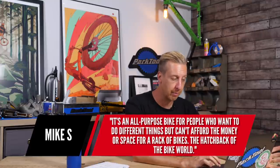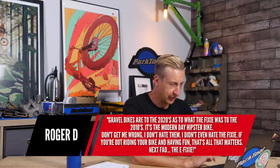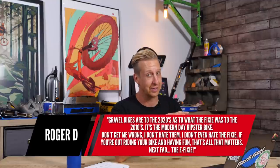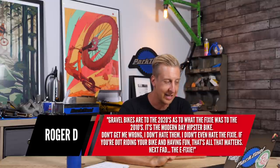Let's pick up some comments from last week's show. I was talking about gravel bikes and asking what people think of them. Mike S said it's an all-purpose bike for people who want to do different things but can't afford the money or space for a rack of bikes — the hatchback of the bike world. Roger D said gravel bikes are to the 2020s what the Fixie was to the 2010s — a modern-day hipster bike. Don't get me wrong, I don't hate them — if you're out riding your bike and having fun, that's all that matters. Next fad: the eFixie. Have you seen that e-jump bike? It just seems completely pointless to me.